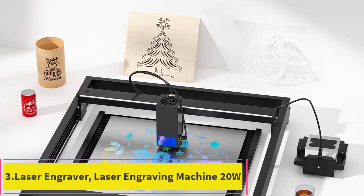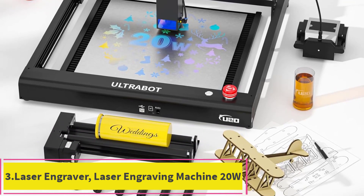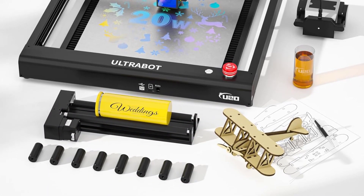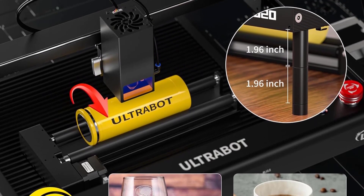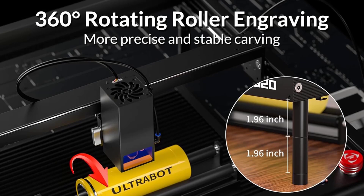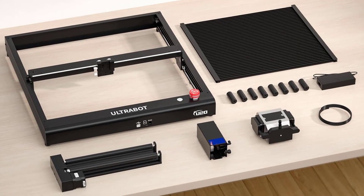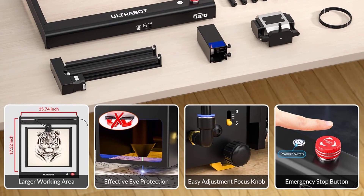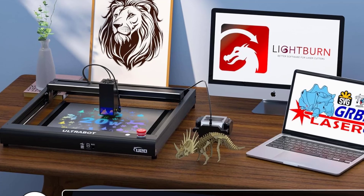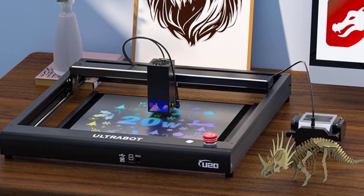Number 3: Laser Engraver Laser Engraving Machine 20W. With this 20W laser engraver, you can achieve precise and efficient engraving on a variety of materials like leather, wood, acrylic, and more. Featuring a 5mm easy-adjustment focus knob and high motion accuracy of 0.15mm with compressed spot technology, it's perfect for artists, makers, and those who want to unleash their creativity and create commercial value.